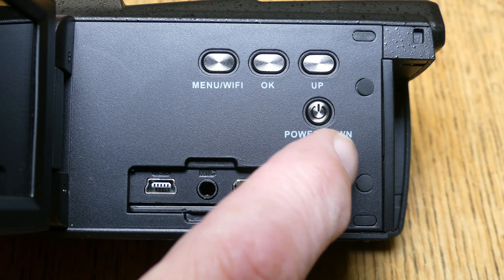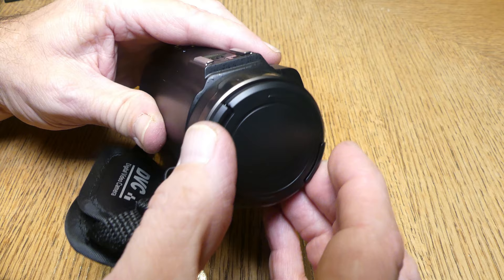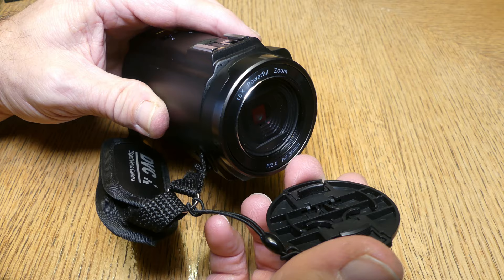The buttons include menu, Wi-Fi, OK button, up button, power button, and down button. There's a mini USB connector — haven't seen one of those in a while — an external microphone connector, and an HDMI connector. On the front of the camera they supply you with a lens cap.